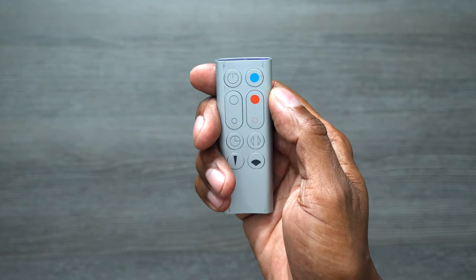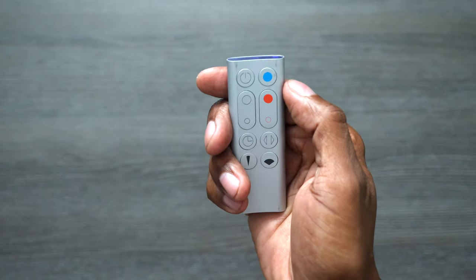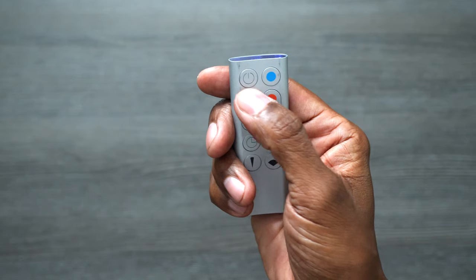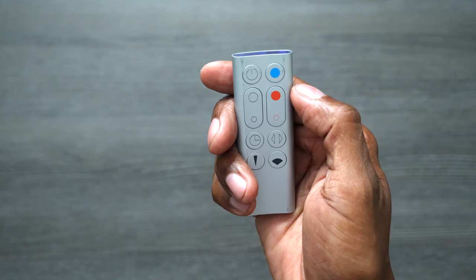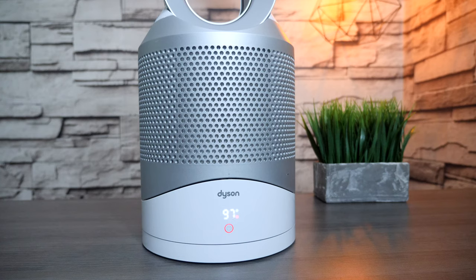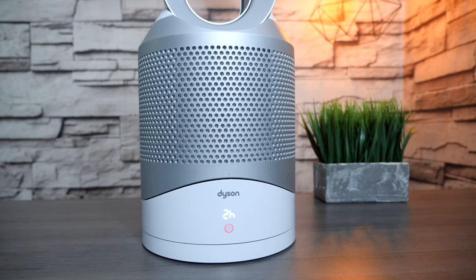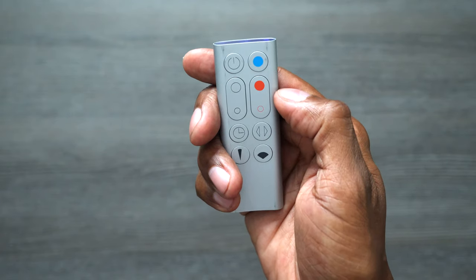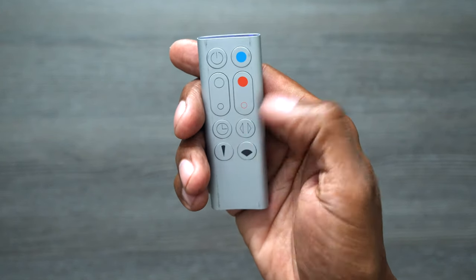Taking a closer look at the remote control: you have your power button, fan mode where you can change the speed up and down, heater mode where you can change the temperature up and down, your timer, oscillating mode, and your different fan settings.